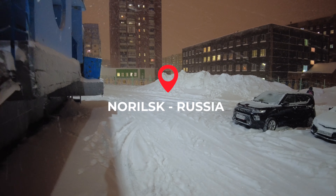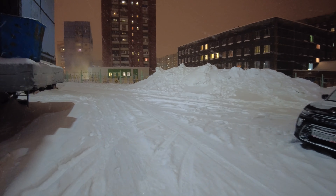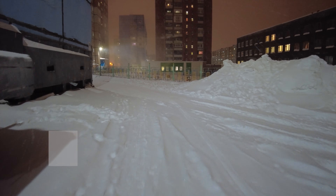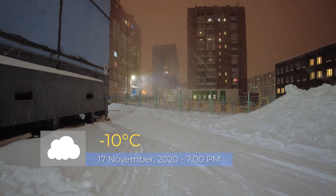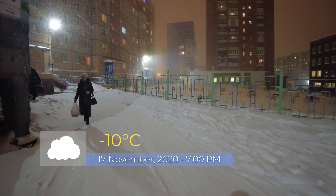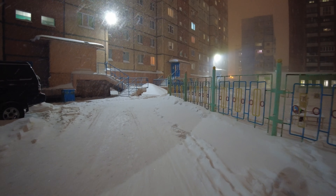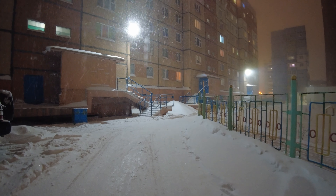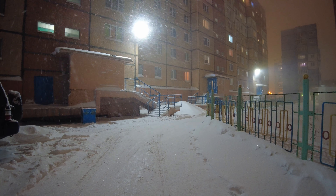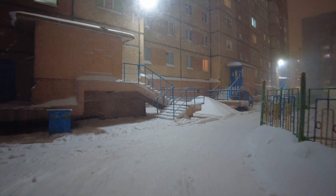But who knows, I have to see on my computer. Right now I'm watching on my phone and I see a better quality.